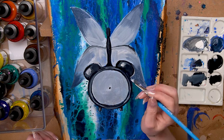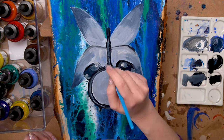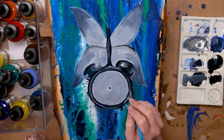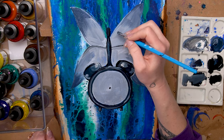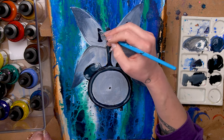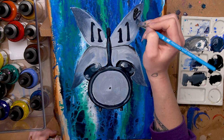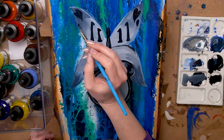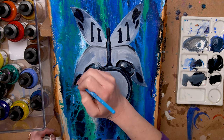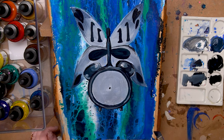I'm using an angular shading brush for most of this because I can get really fine details and I can also cover larger areas and do my blending with it, so this Princeton Select angular shading brush is perfect for that. I used a dark payne's gray to paint 11:11 on the wings of the butterfly. I'm not worrying too much about specific detail right now — this is just an underpainting and a lot of it is going to get covered up with pours and further shading.